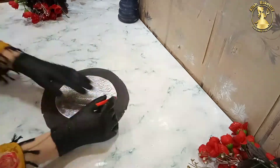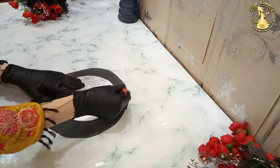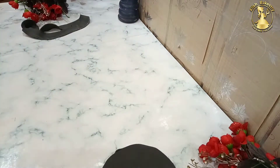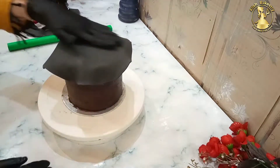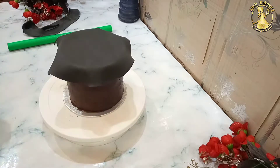First, we have to cut the fondant for the top. Suppose we have a 6-inch cake. I will cut the fondant for the top — it is a big cut. Here we have a sharp-edges cake. I have a sharp edges cake tutorial in the video channel; link in the description. We have to put the fondant on the top and rub it from the edges to the center.